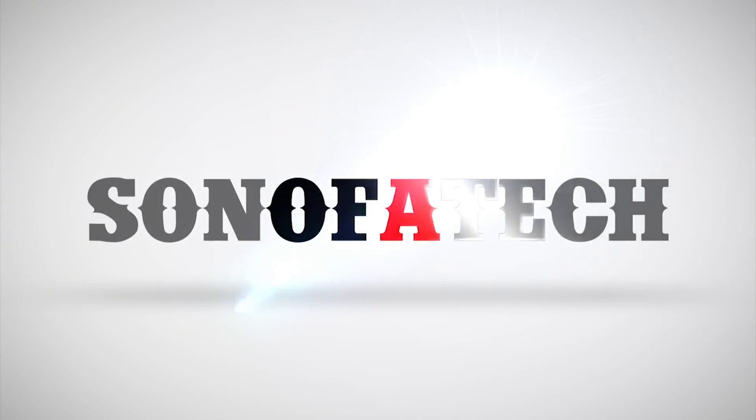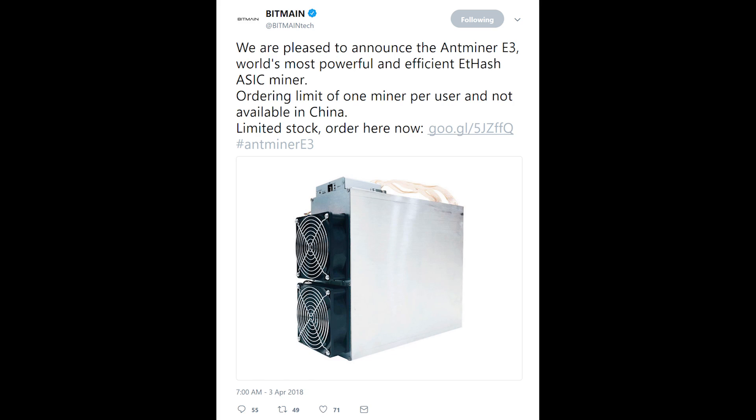Earlier today, Bitmain tweeted out a link to their store to purchase an Ethash — or Dagger Hashimoto, I really should learn how to say that — ASIC, and that ASIC is going to run you about $800.